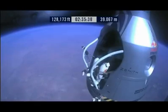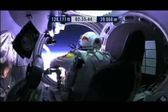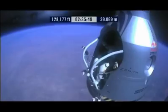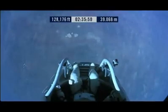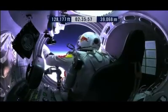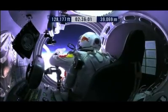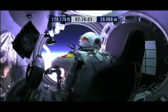Disconnect chest pack umbilical. Do you read me, Felix, on the communications? Felix, give me a short count. Okay, still umbilical.